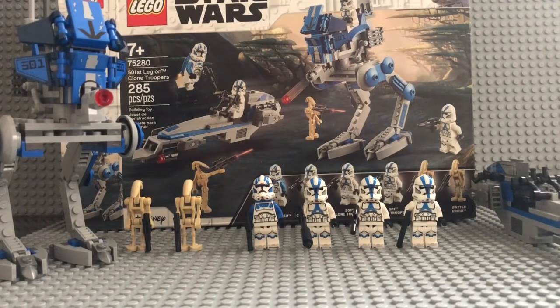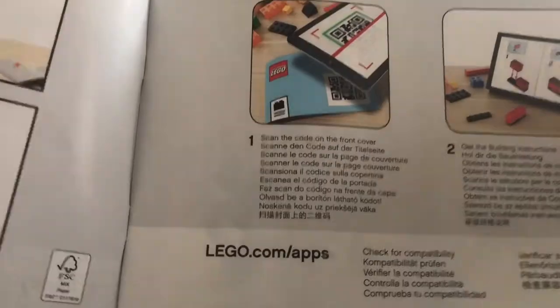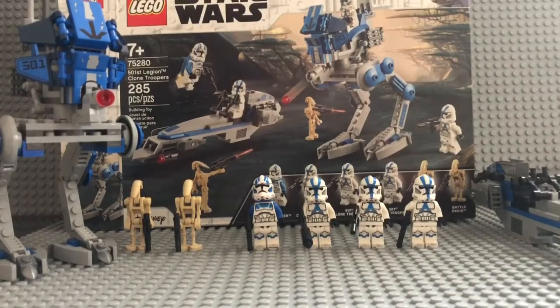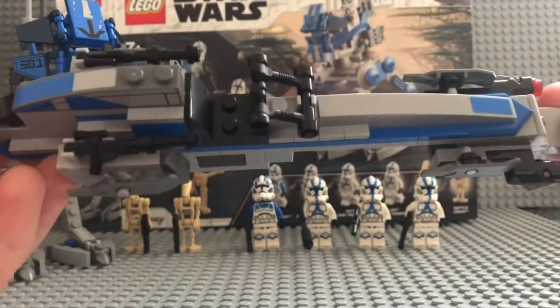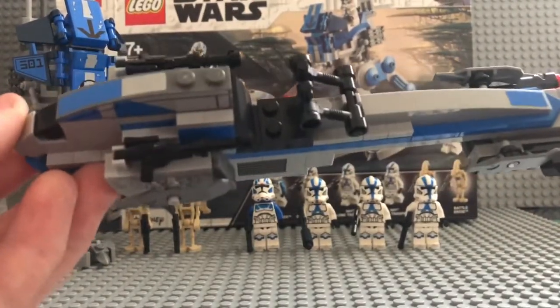It came with quite a few stickers, not going to lie. That's the instruction book right there — nothing too special about it, same thing you normally get, including the ability to scan it into your phone as a PDF file. Let's get into the set and start out with the speeder. I haven't seen this build in a while — I know I saw it with the Rebels set but not really in a while for an actual Star Wars Clone Wars set.